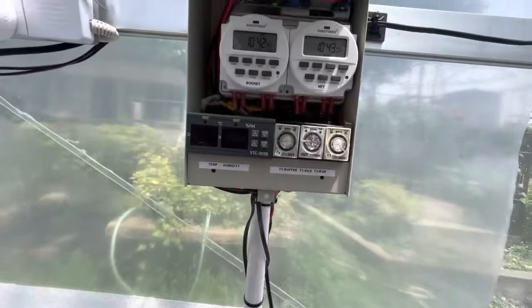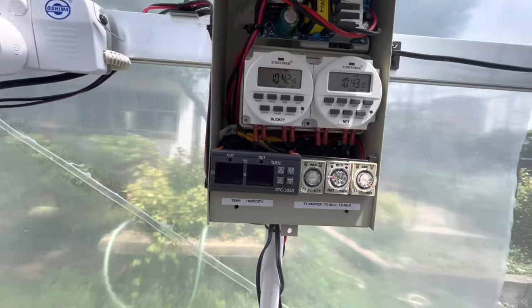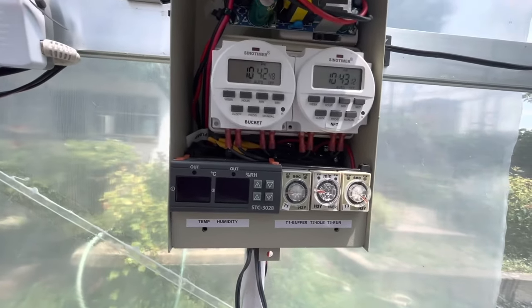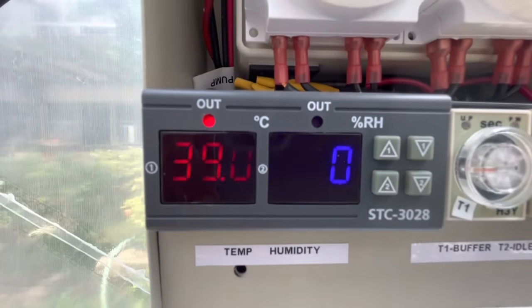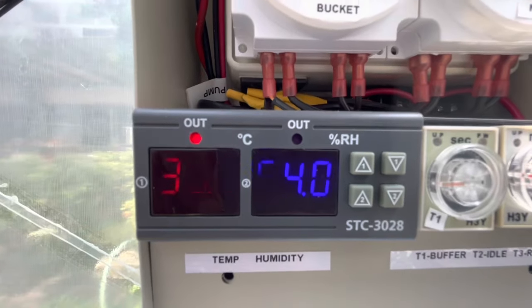This is my control panel. Inside this panel, you will see some components responsible for the automation. The core component is this temperature and humidity controller.